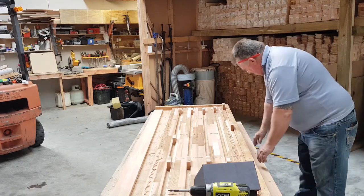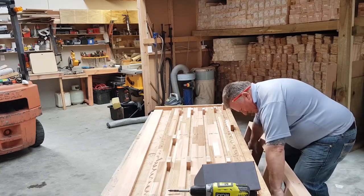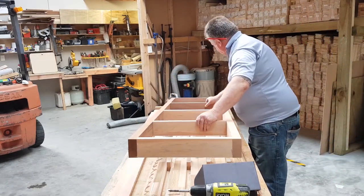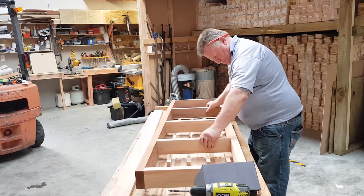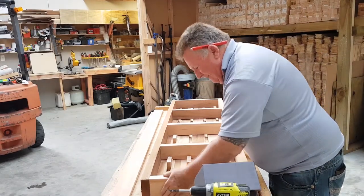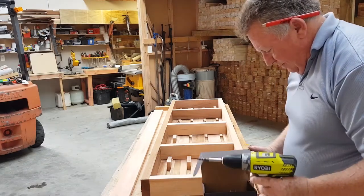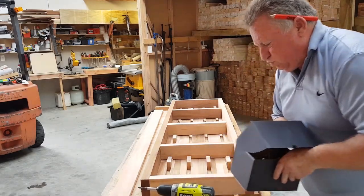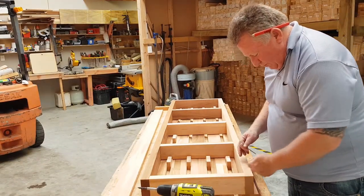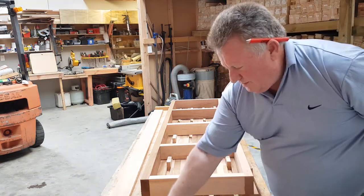Now let's get the frame back onto the job — I'm going to spin it slightly. Looking good. Now we'll get our screws out. Remember when you're putting this first one in for the first board, you've got two screws through there, so I tend to go back through here and then I'm going to pre-drill them.